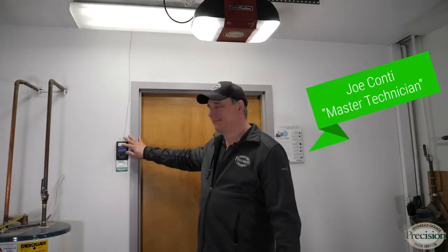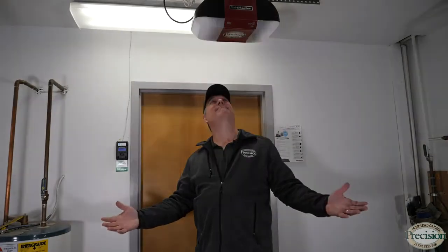Have you ever tried to close your garage door and had this happen to you? In 1993 the federal government mandated that every garage door opener include safety eyes to protect children,